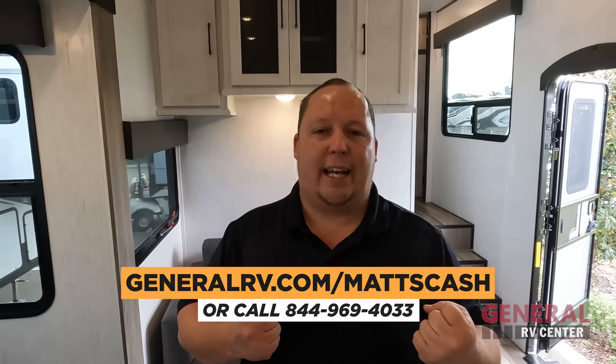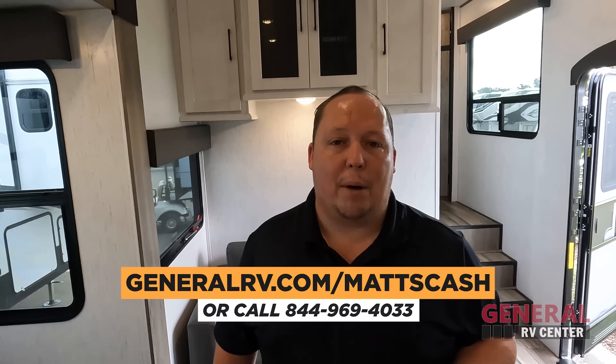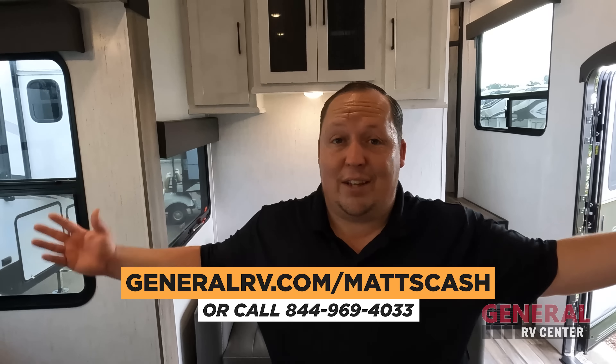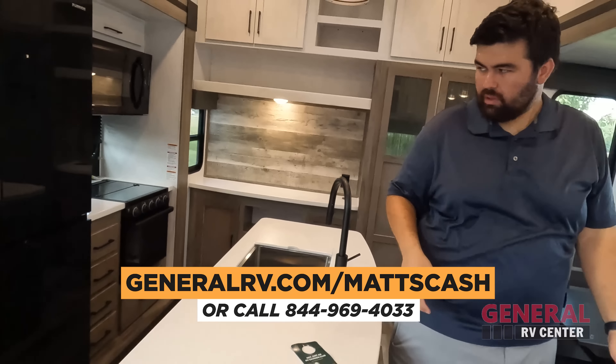That is the hotline to our team. The reason why we came back is because now Will and I are working hand in hand. It doesn't matter if you want to get this fifth wheel, a motorhome, or a pop-up — if you call our team at General RV, it doesn't matter where you live in the country, we are going to get you the best price in America. We can even transfer it to your nearest store, whatever's most convenient for you. Let's continue the video.